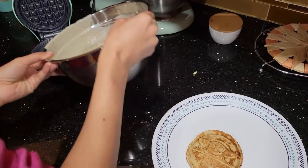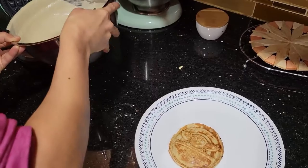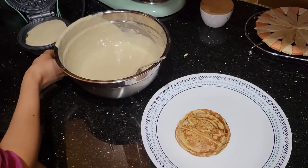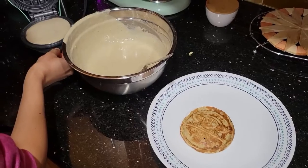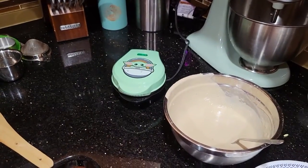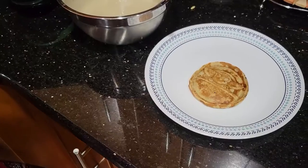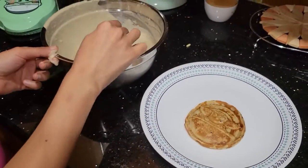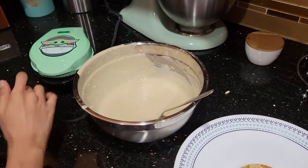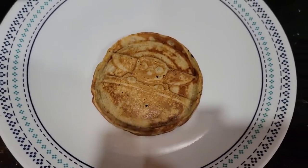I'll make it for three minutes. This pancake is made with banana, oats, and soy milk — it's basically a vegan pancake, but you can make any ones you want. You don't need to flip it, and you don't need to put oil or anything. There's a light on top which tells you whether it's turned on or not, and it makes a nice Baby Yoda shape.